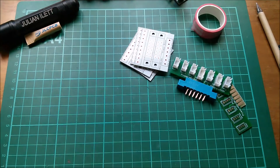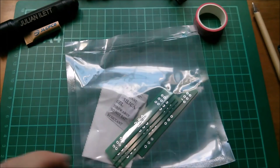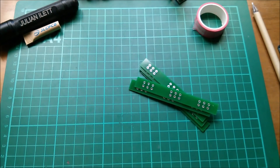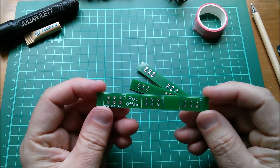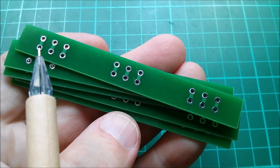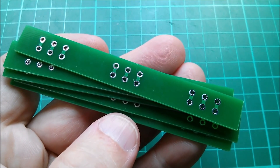Moving on to the other board I got - this potentiometer offset board. It's a one-off board so I had five made as the minimum order quantity. It really is simplicity itself - just nine tracks linking this set of three holes for a potentiometer to this other set of three holes. That's for the excitation board.